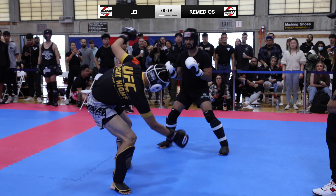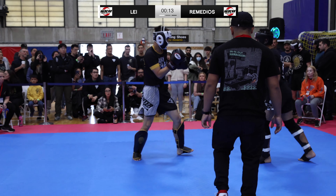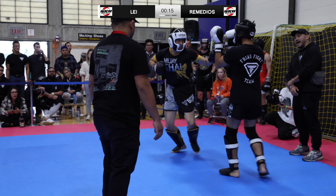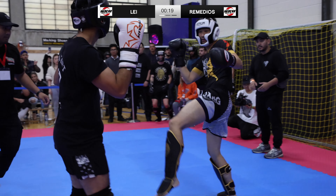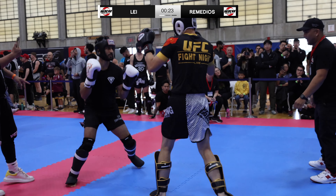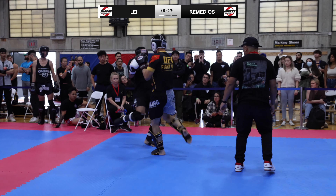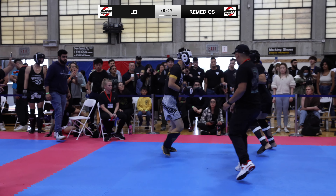We got Lee in the white helmet and Romados in the black helmet. I want to take a second to apologize in advance — if I mispronounce your names, I probably am. Romados hits Lee with a straight jab to the face as Lee counters. Lee tries to return, nice block by Romados. Romados on the outside, Lee in dominant ring control position.